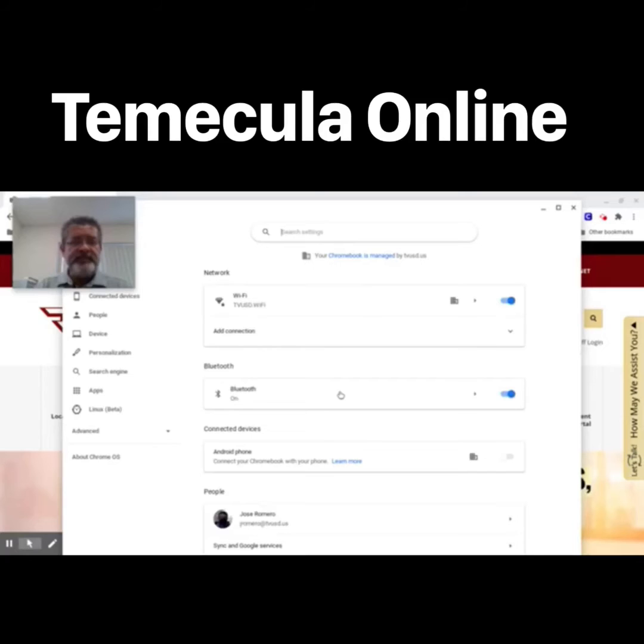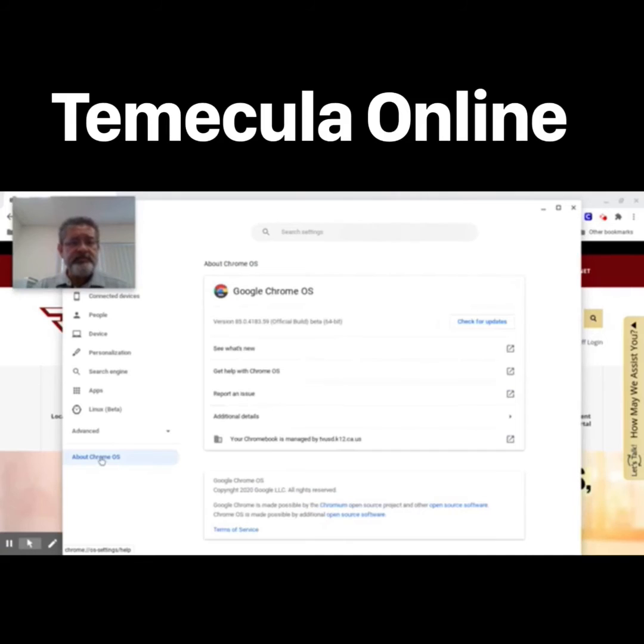In Settings, on the left pane, click on 'About Chrome OS.' Right here you will see what version of Chrome OS you're currently running on your Chromebook.